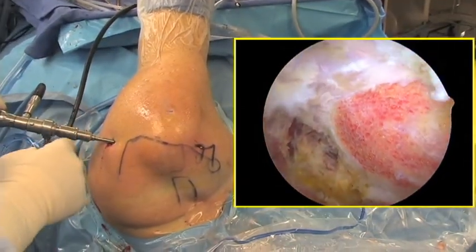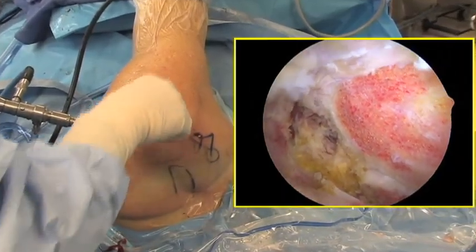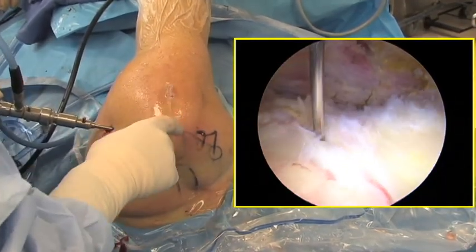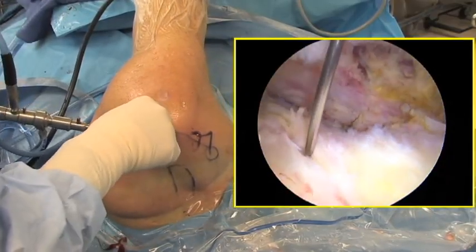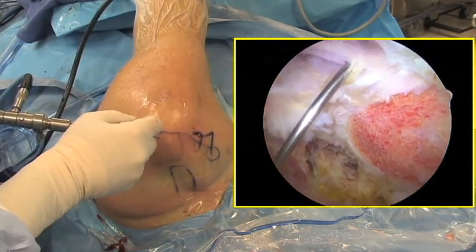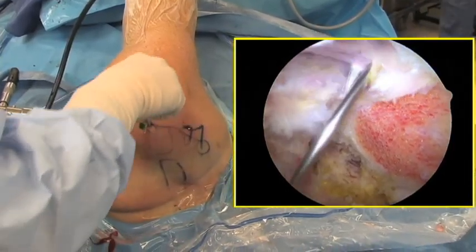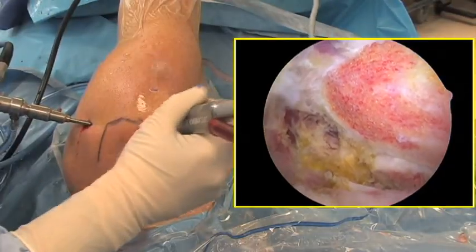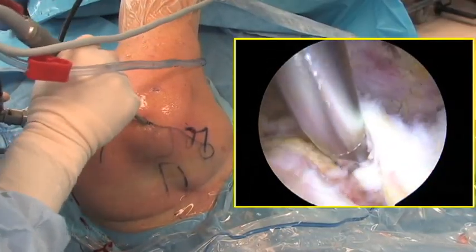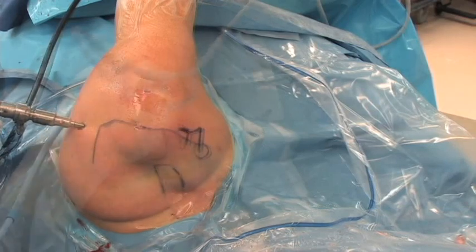The supralateral portal is established next. Its trajectory can be estimated with a spinal needle. This portal should be established between the anterior and middle thirds of the acromion, just off the lateral edge of the acromion, aiming toward the footprint of the rotator cuff, as anchors will be placed through this portal. The skin is incised with an 11 blade and the deltoid fibers are split. An arthroscopic shaver is then used through this portal to further prepare the undersurface of the rotator cuff tendon and decorticate the footprint of the rotator cuff. Bleeding bone is exposed to which the rotator cuff can heal.